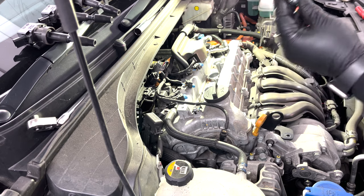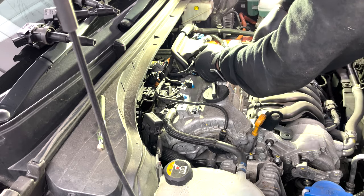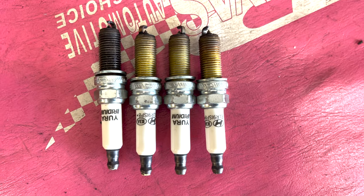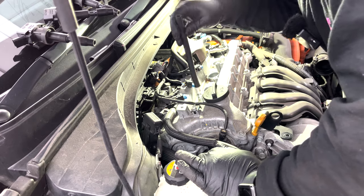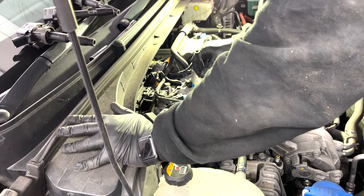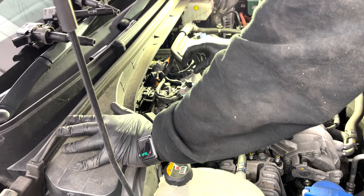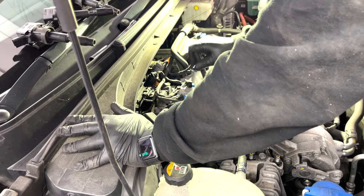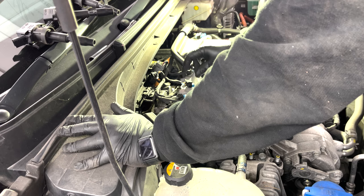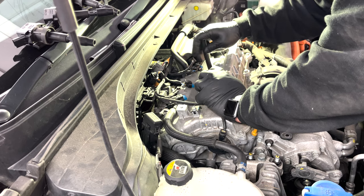The old plugs are a little bit worn, but not too bad. Check the gap on this one - it's good. No grease, nothing like that. I'm capping the new ones up because they don't have any protection in the box. Normally when you buy NGK or Bosch or those brands they come with a hard sleeve to protect the electrode, but these original ones don't. They're all gapped at 0.7mm - that's pretty good.